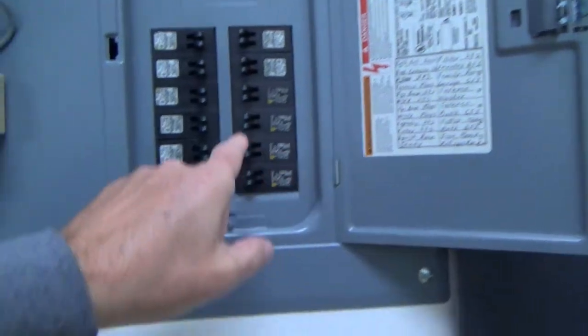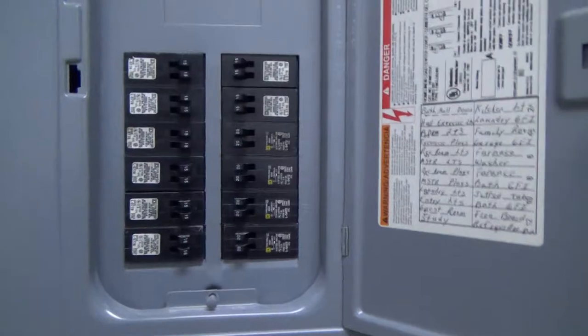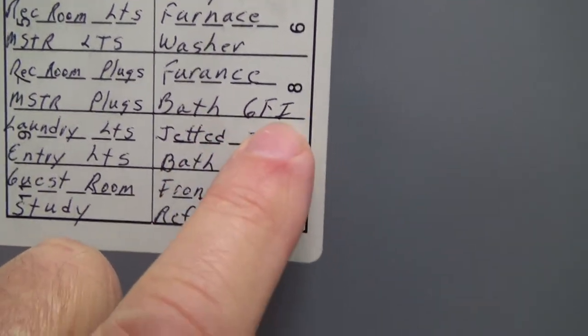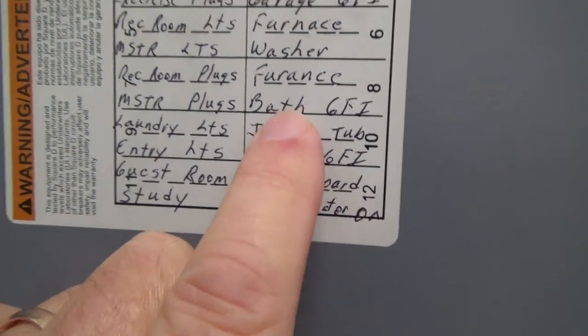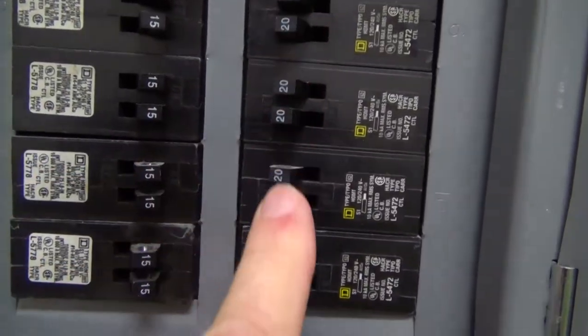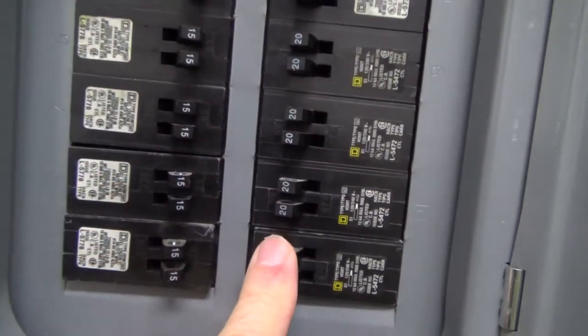Let's go in here for a second. Maybe you have to go in here and reset this breaker because the one in the bathroom didn't pop off. Let's check this out — we've got Bath GFI here, and here's another one, Bath GFI. Both of those are on 20 amp breakers, not 15 amp breakers.